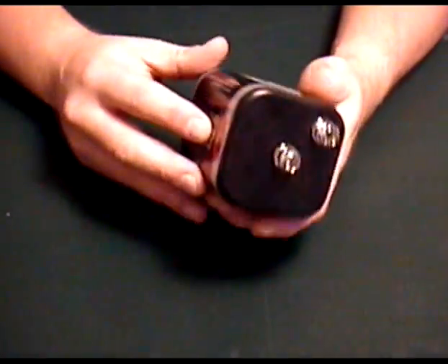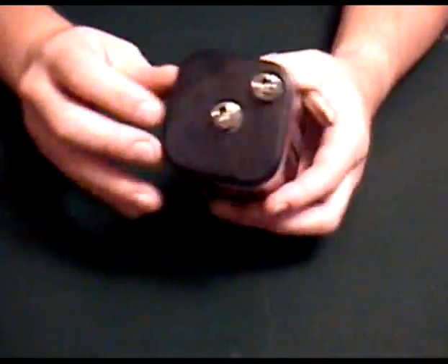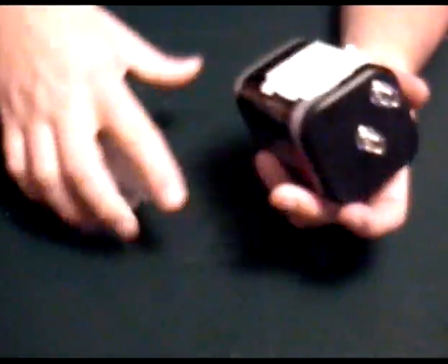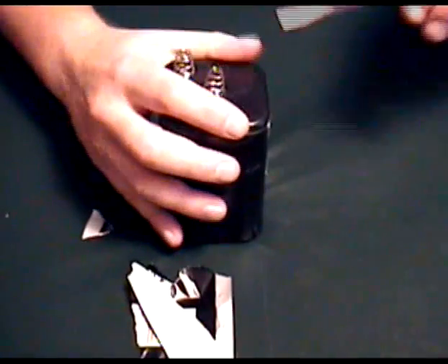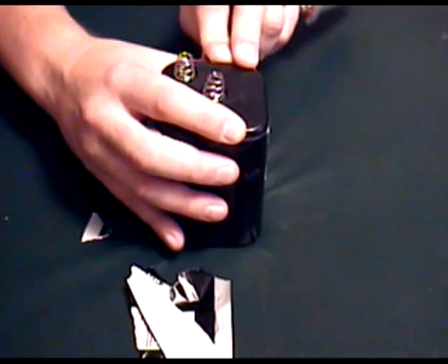First thing we've got to do is tear off the label from this thing. Made in China. You can play Chinese music on it, too. We'll pull this off. And we've got to get the top of this thing to... there we go.